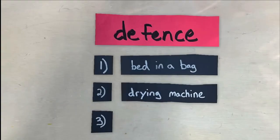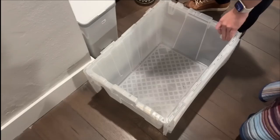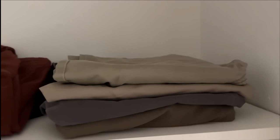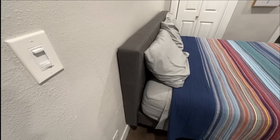Number three: simplify and declutter. Simplify the room to take away any hiding spots by putting clutter into plastic bags or totes. They aren't interested in clean clothes, but dirty clothes smell nice to them, so store those in a plastic bag or tote until you're ready to wash them. Also, move your bed away from the wall so the only way they can get on the bed is by climbing up the legs. That's the three steps for defense.